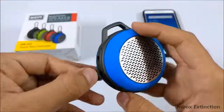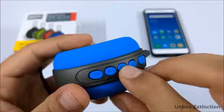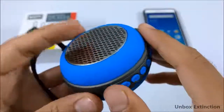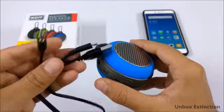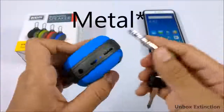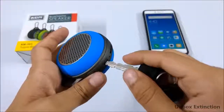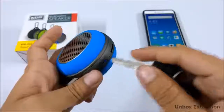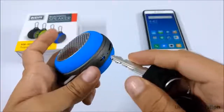It also has FM support, but you need to connect the included cable to use it as an antenna. Go to FM mode and press and hold the play/pause button — it will search for nearby channels and start playing FM. Here's a pro tip: if you don't have the cable nearby, you can use any pointed object like a key. Just touch it inside the micro USB port and it will work as an antenna. Make sure you just touch it and don't push it in — hope this trick helps!